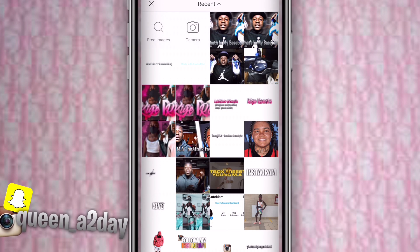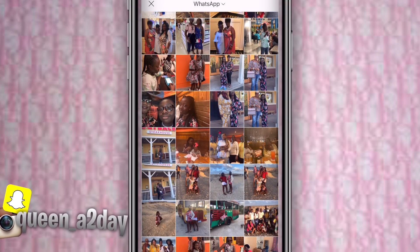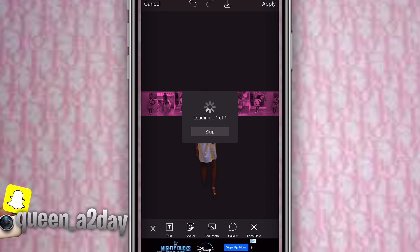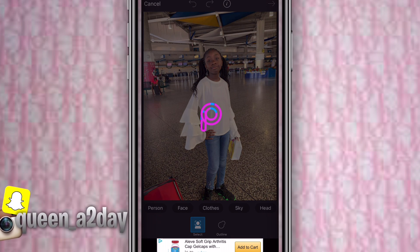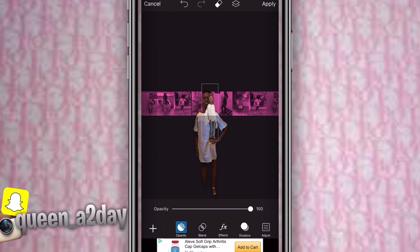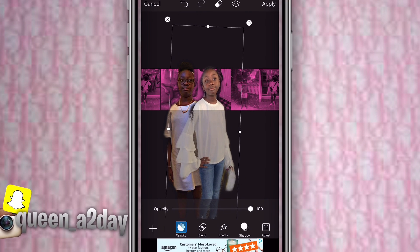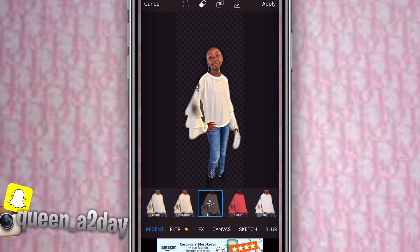Press add photo again and go in with the second photo. Cut out your photo again using the same steps — press the scissors, press person. You don't really need to fix it because you're just sizing it in to the point where they can see your face. If you want to fix your hair that's optional. Then go to recents and press HDR and saturation.